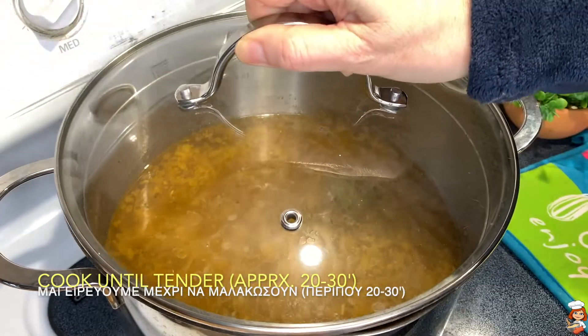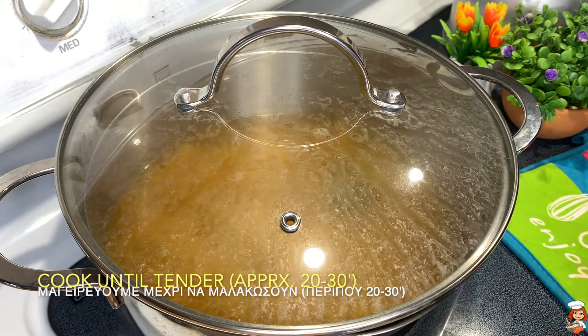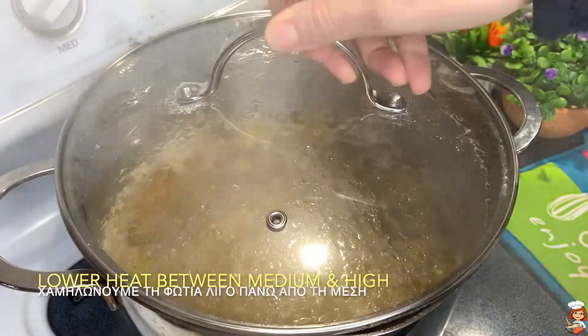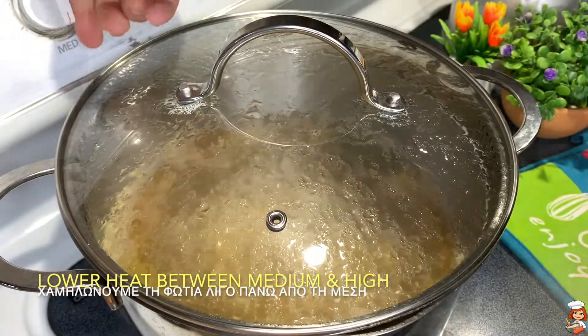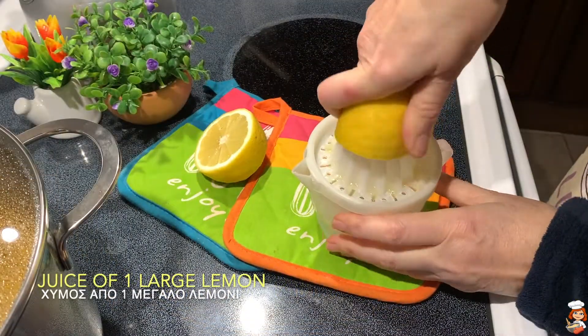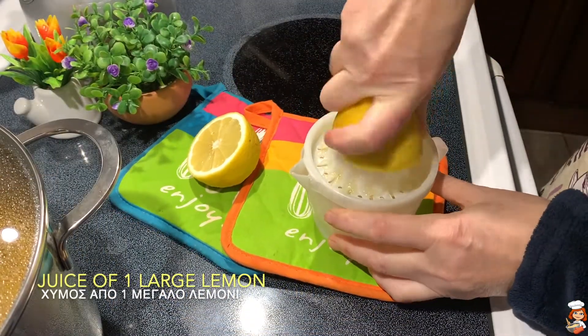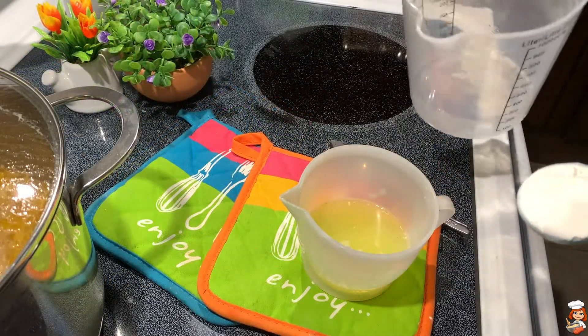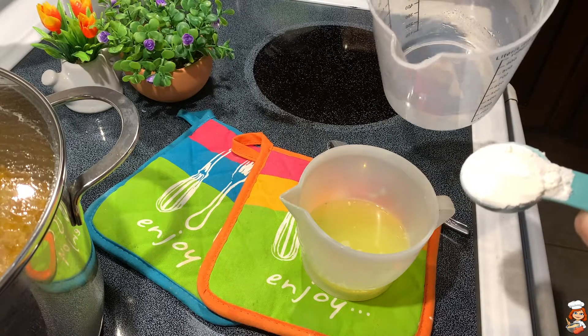We'll cover it and let it cook. As soon as it takes a good boil, we are going to lower our heat a little bit below medium. After about 20 minutes I've tasted my chickpeas and they're almost there.